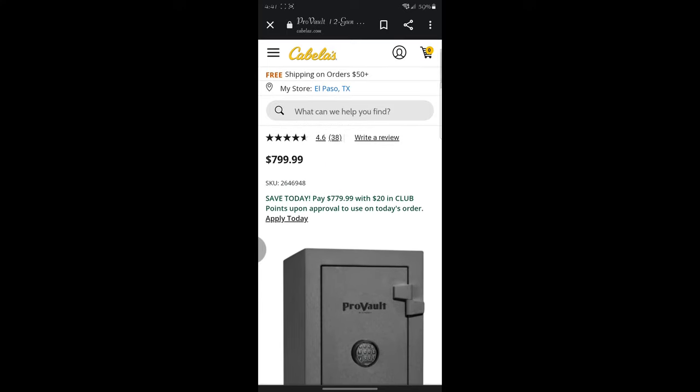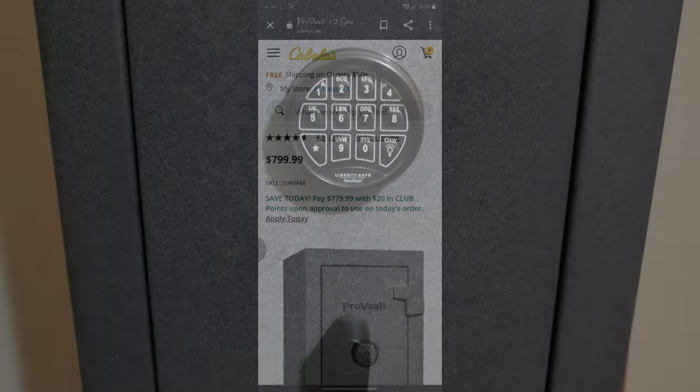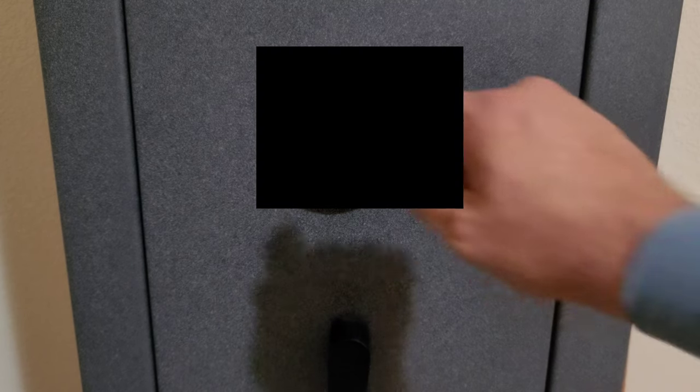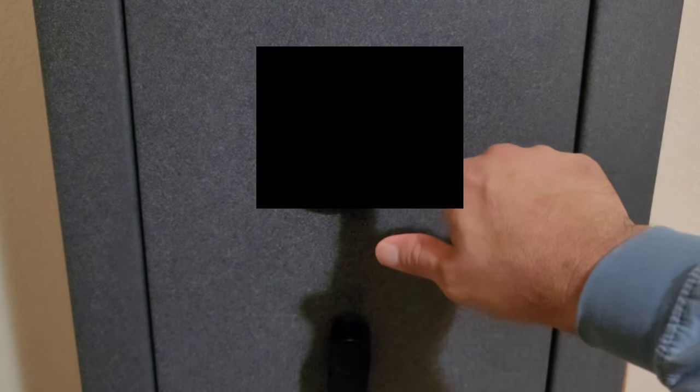Look at it now — eight hundred dollars. Is this safe worth eight hundred dollars? I don't think it is, but it's a fantastic safe at the price I paid, which was like $465 on sale. All I can say is do your research.